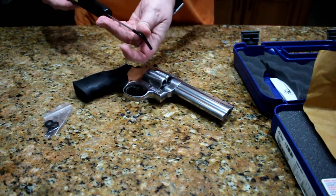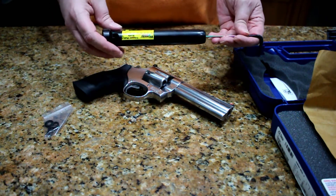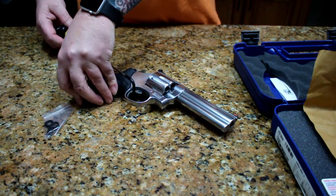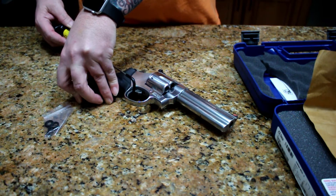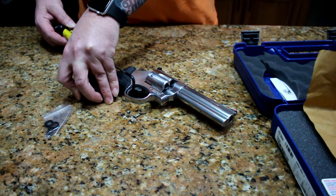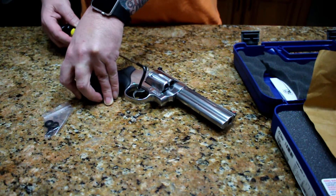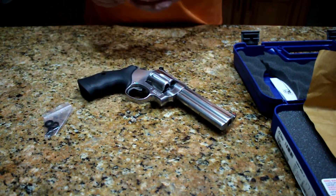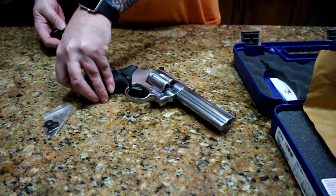This is a very, very cheap trigger pull scale, so let's see what we got here. It came out at five pounds, which did not feel like five pounds when I was trying it before.